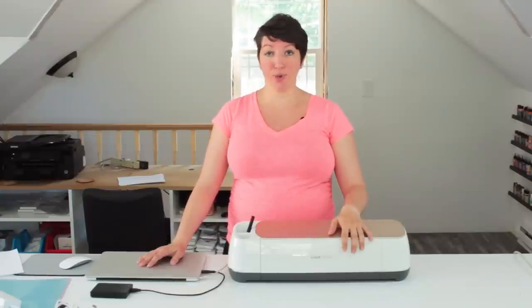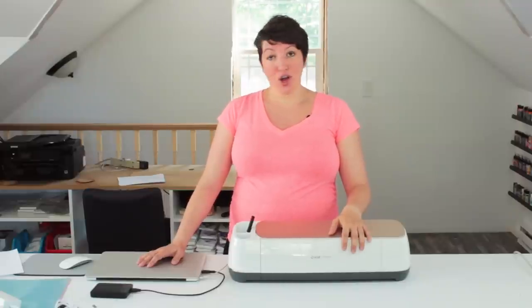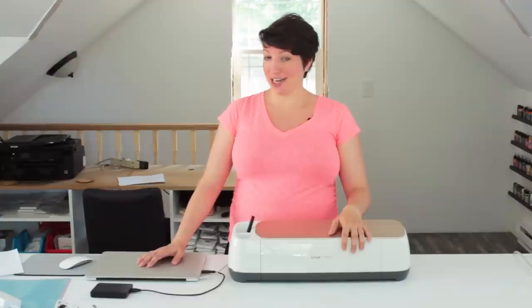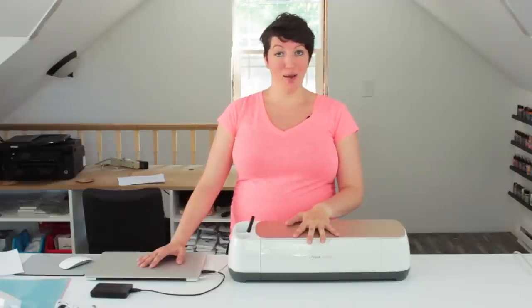All you need is your machine and your computer. What you do is go to Cricut.com/setup and it will literally walk you through everything you need to do — from plugging in your machine to the computer, to getting Design Space set up, which is their web app software. I'm going to set this brand new machine up for the very first time and walk you through it. Here we go.